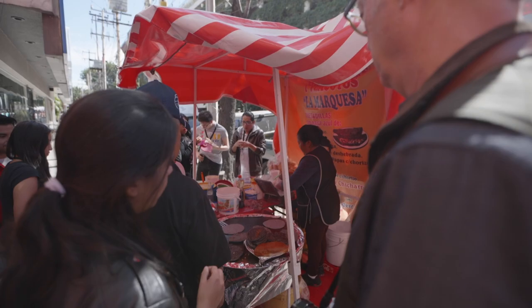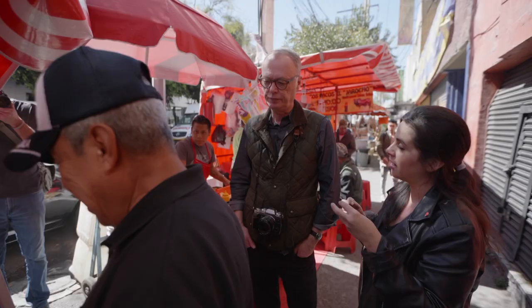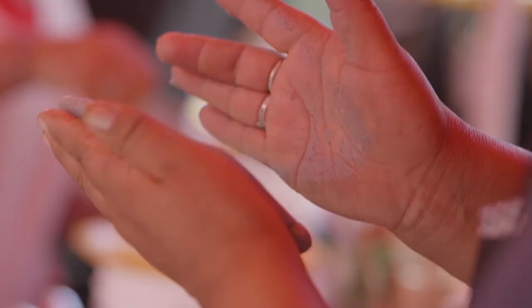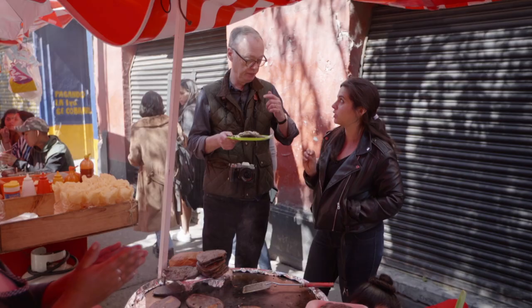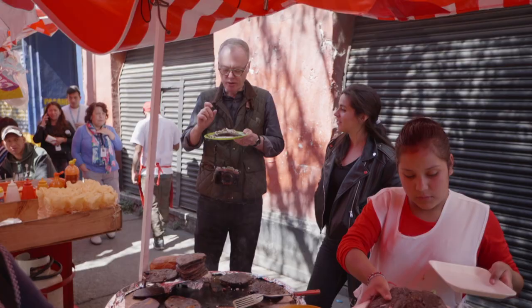This stall is really representative of Mexico City. These things that look like ovals are called tlacoyos, and they are stuffed or filled with fava bean. It's a very traditional food — before the tacos, before all these restaurants in Roma, this was the original food of Mexico City. Yeah, that's very good.